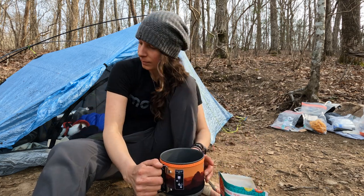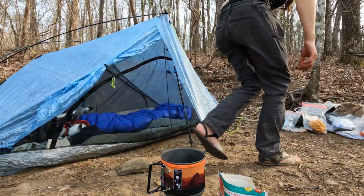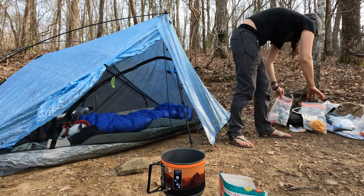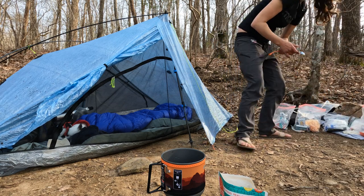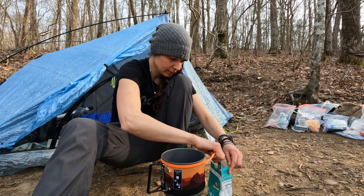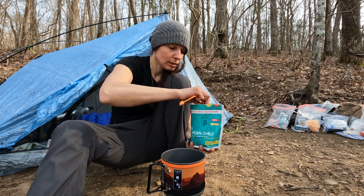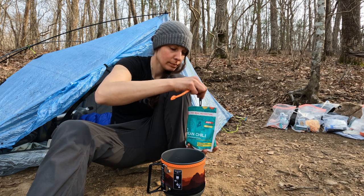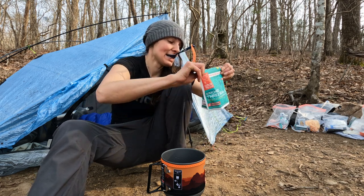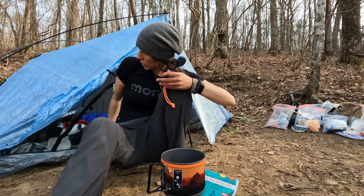Like magic. Grab my spork, stir it around. Then it gets to sit for twenty minutes, and when it's all done sitting it is delicious and rehydrated.